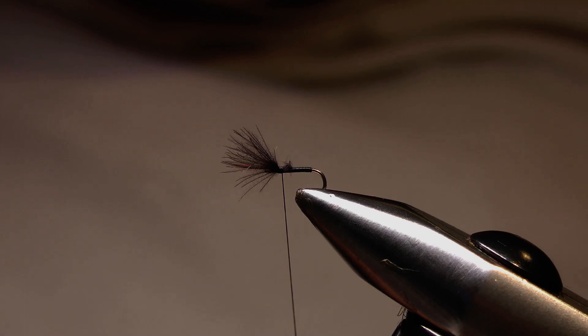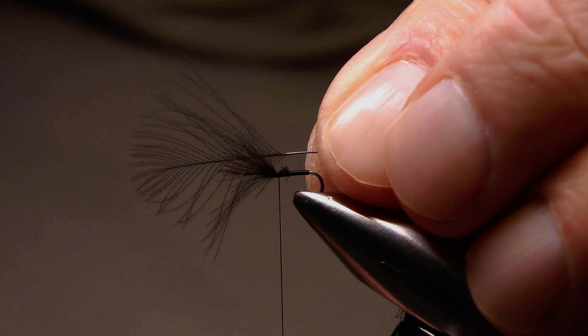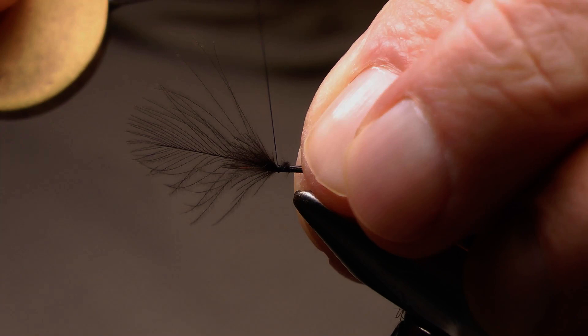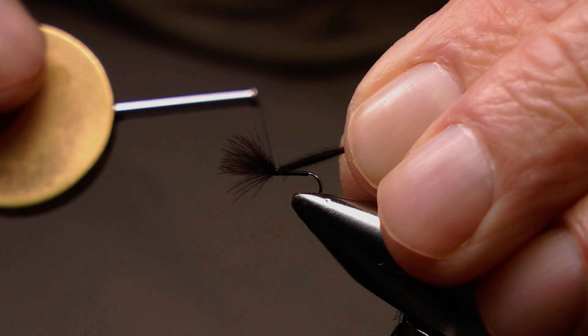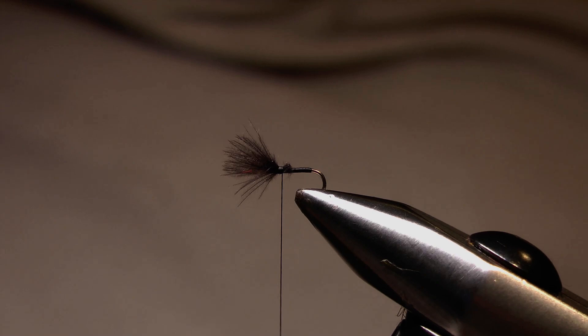Now I'll take a second feather and do the same again — prepare it, take it under one wrap, hold it against the shank, one wrap to hold it, pull it through until it's the same length as the first, then a second wrap to secure it and snip away the remainder of that feather.